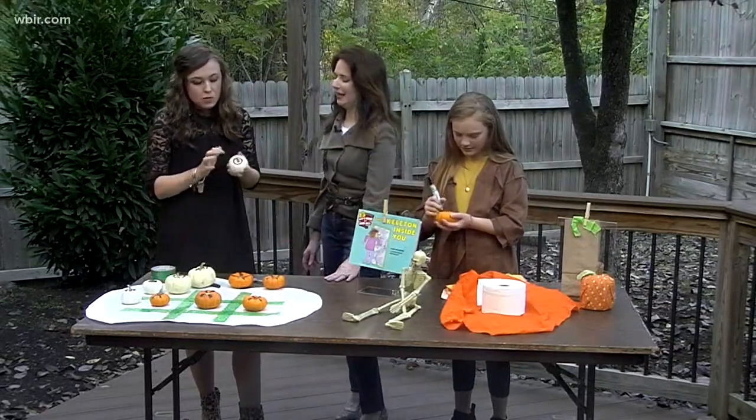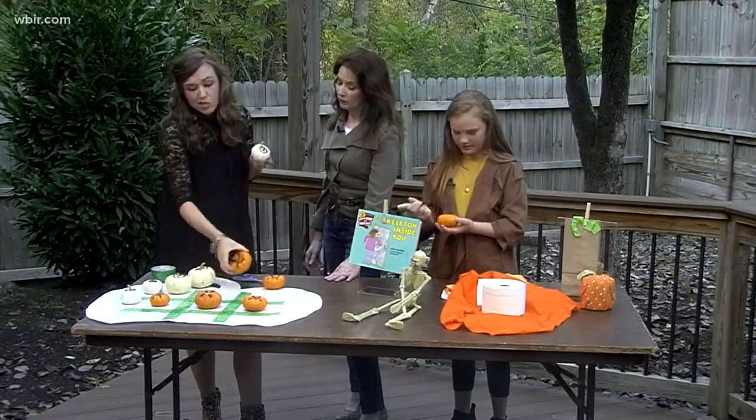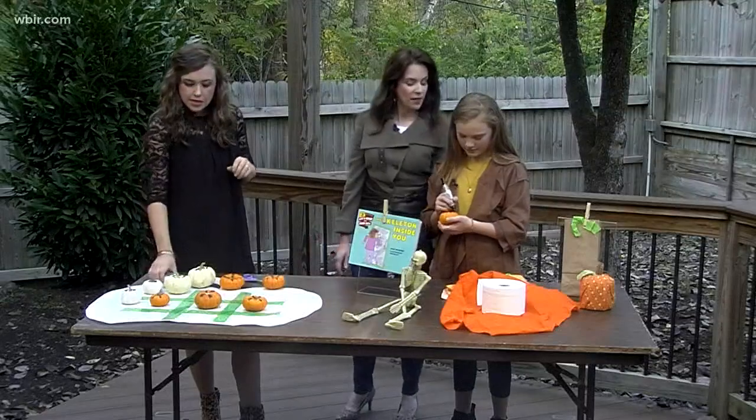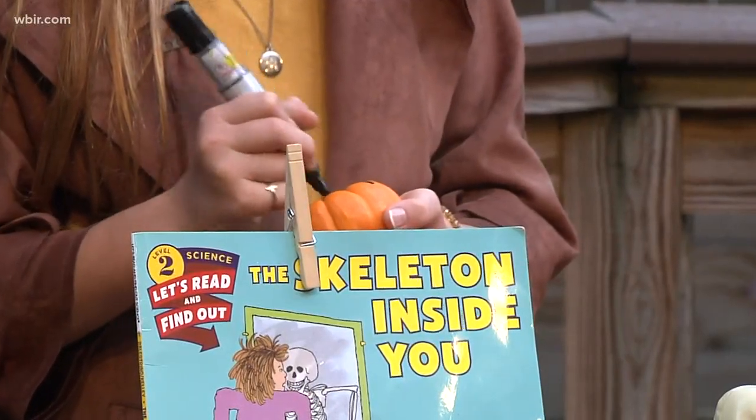You want to use a permanent marker or permanent paint, because pumpkins, if you use the real ones, can be a little moist. Annabella is making hers exactly perfect — of course she is. She's an artist, so glad to have her.